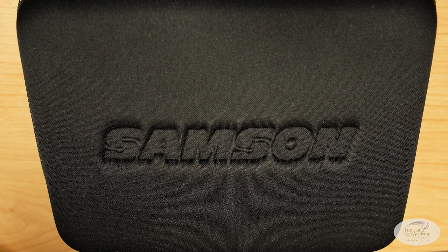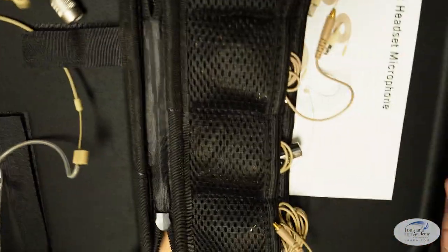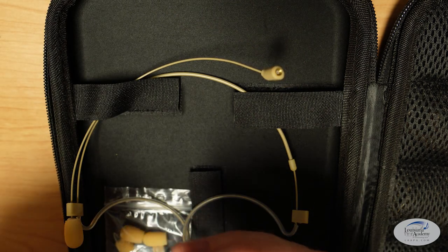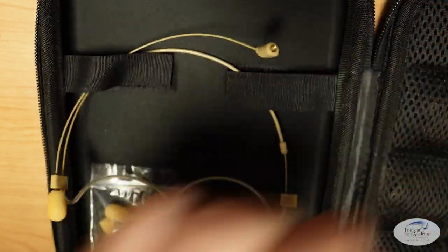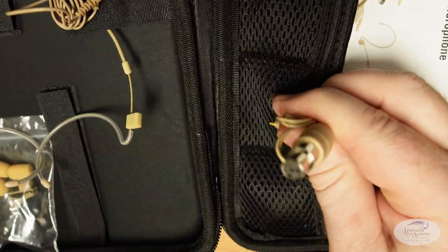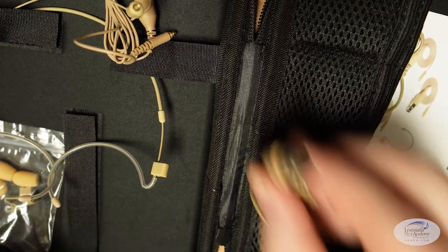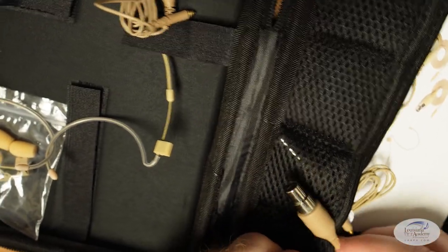Next we have the Samson DE10X. This retails for $79 and it comes in this nice soft case. Not only do we have the headset, but we also have a bunch of cables — this headset includes cables for all the most popular wireless systems. Looks like this is a Shure connector by default, so we'll put it off to the side. But you've got your Sennheiser connector here, and then a 4-pin, and a 3-pin as well. So that does mean that we can change the cable on this particular headset.